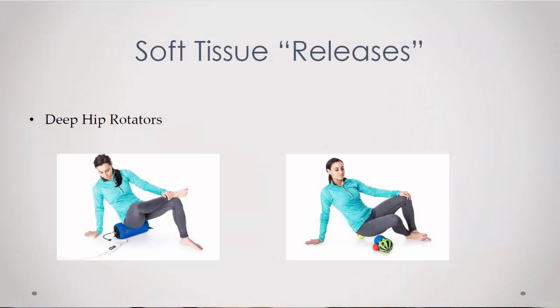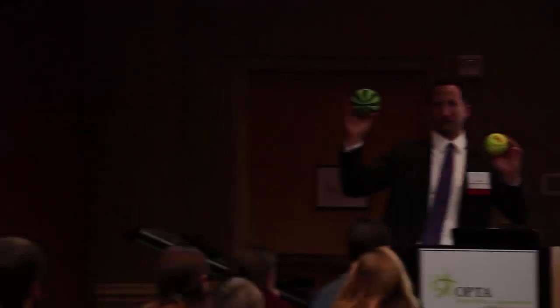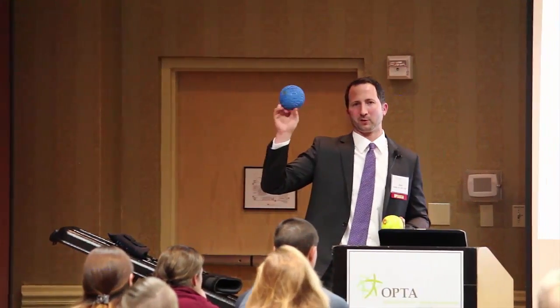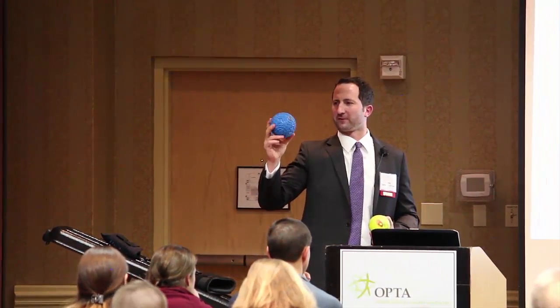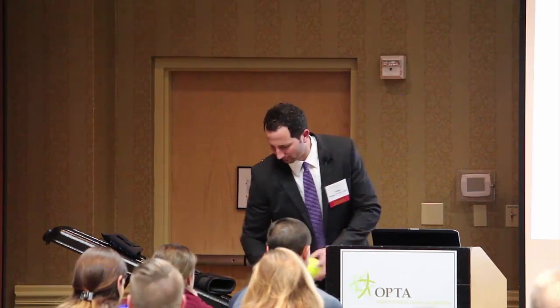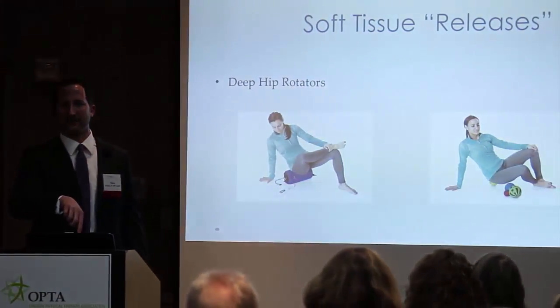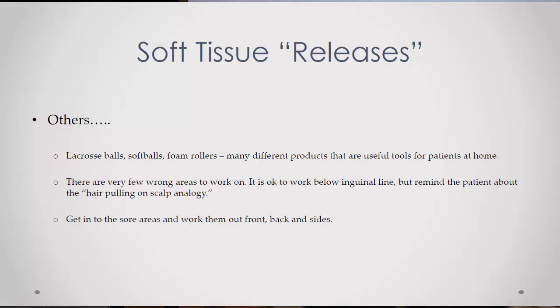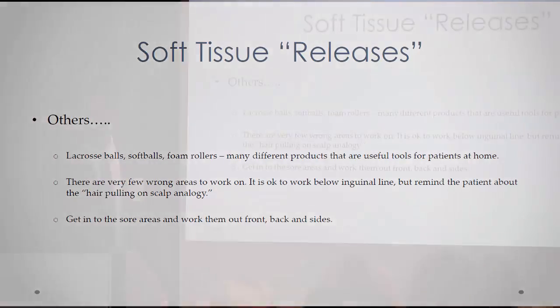Here's foam rollers. You have the $5 one and you have the $140 one. My favorite's the Supernova mobility wod — it's painful and the right size. This one's slightly bigger, it's $24, but a softball works. If they can't cross their leg, that's what you're trying to get them to do — and that's another source of, hey, I'm getting better. Remember when I couldn't cross my leg, Tony? Now I can. Lacrosse balls, softballs, foam rollers — there's no wrong place, go after everything.